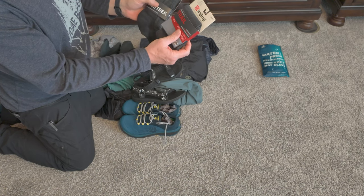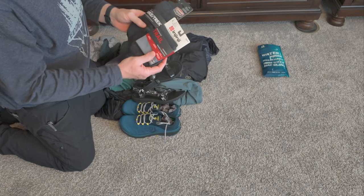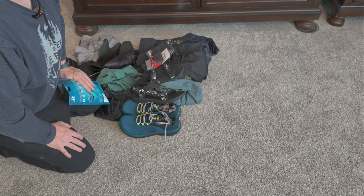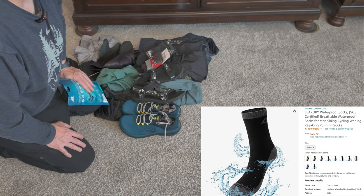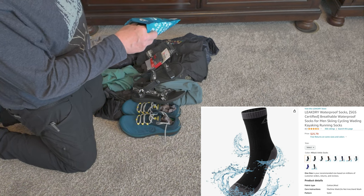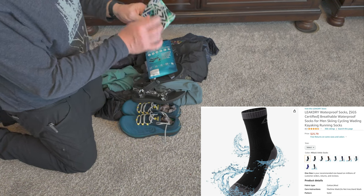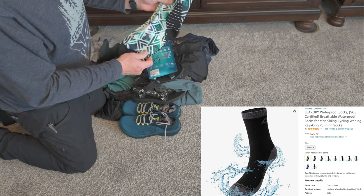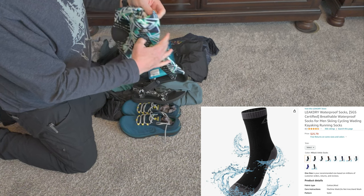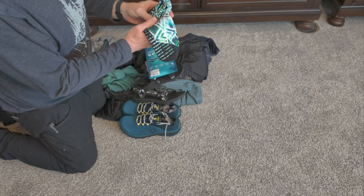I also found an actual waterproof sock. I tried probably three others and they were terrible. This is probably the best waterproof sock on the market right now — it's by Leek Dry. I wear a normal size 12 shoe so I ordered the extra large. They come in different sizes — calf high, crew height, and so on. These things fit me perfect. They actually feel like a real sock. If you're worried about slogging through cold water and snow, get yourself a pair. Really impressed with this product.